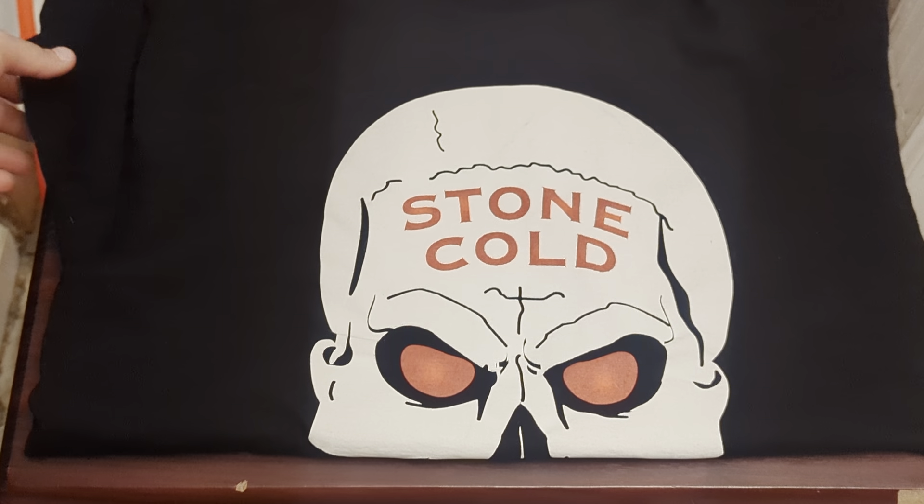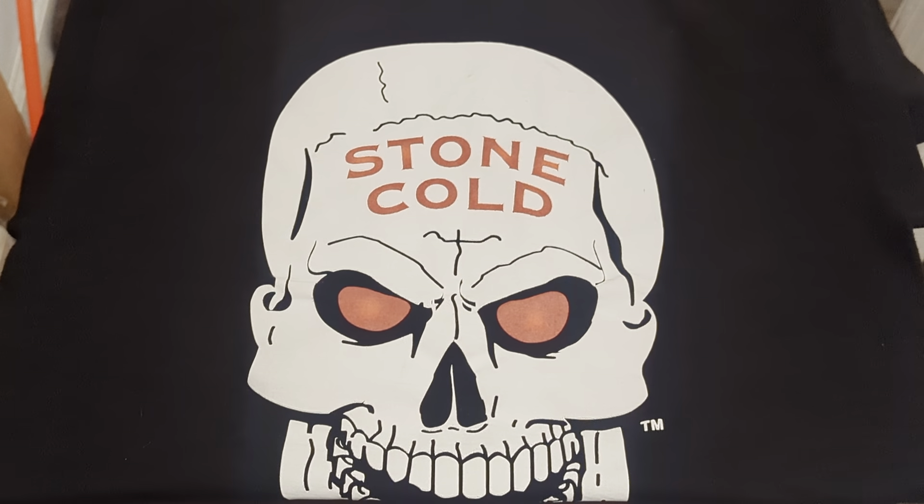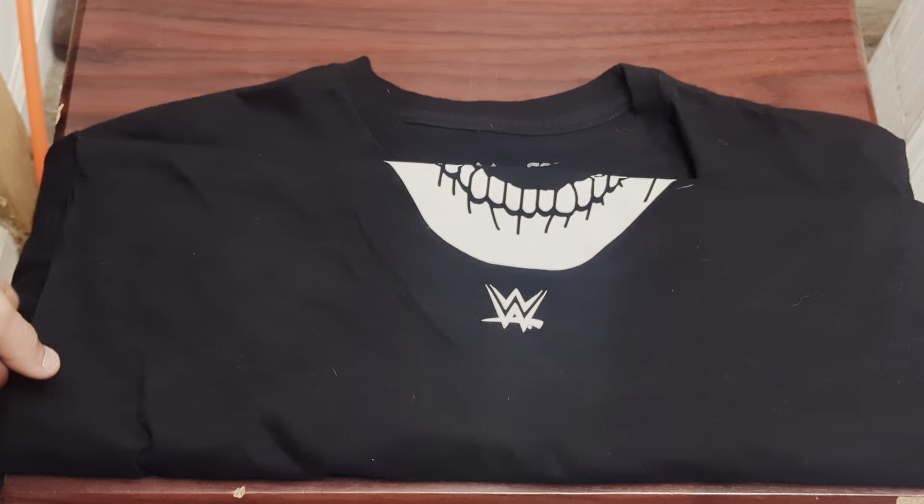Today we're going to do an early review on some sneakers, but before that I want to show you a pickup — a shirt that I picked up. I usually don't do these because it's a shirt, but I thought this was nice to show off. This is a Stone Cold shirt that I got. Shout out to my boy Atlas Vintage for selling me this.